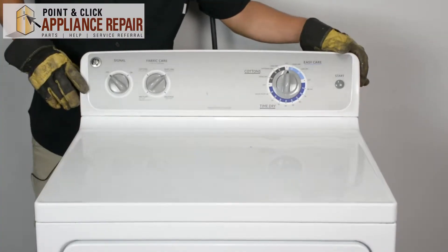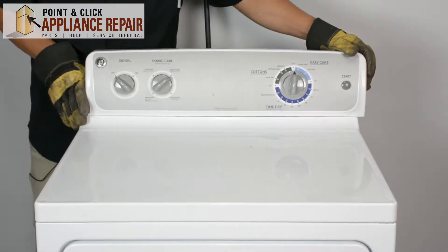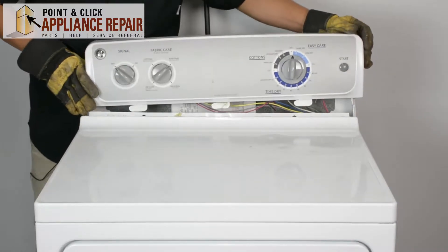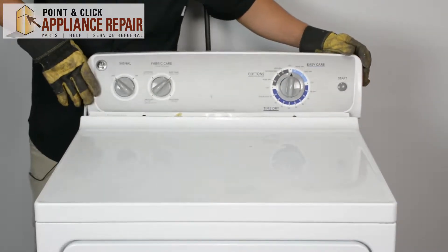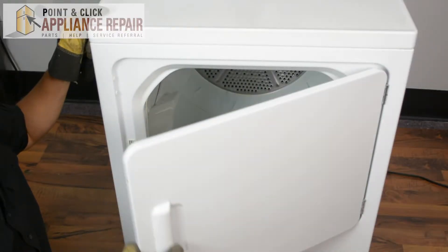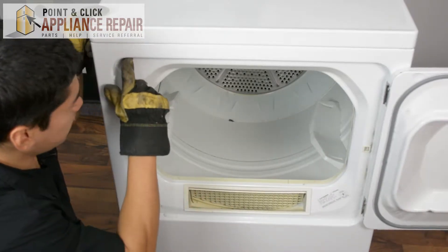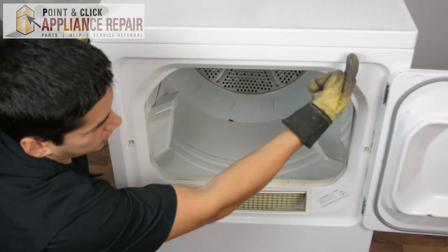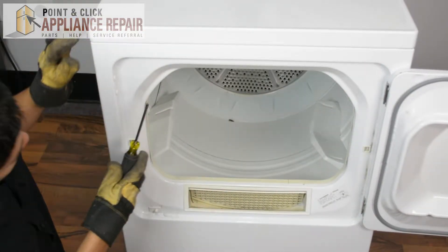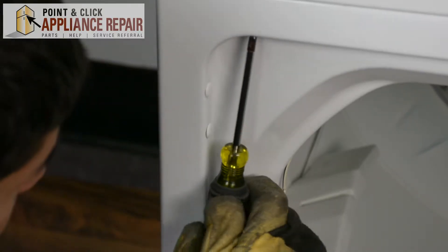Now that we've got the back unscrewed, we can just slide the control panel over and we're going to lift it up and put it back in this space right here. Now we're going to open up our dryer door, and on either side there are two screws going straight up. We need to remove those screws now and we're going to be using a Phillips head screwdriver to take these screws out.